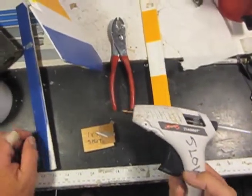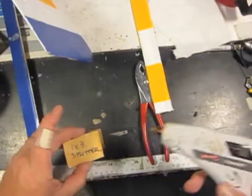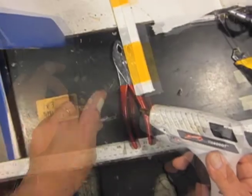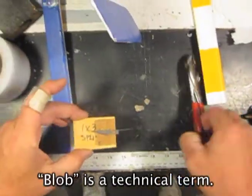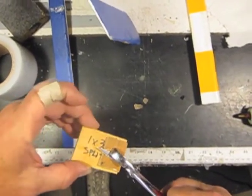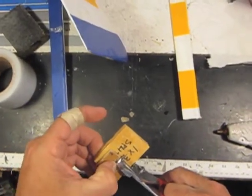We have our hot glue gun and a pair of pliers since I don't want to burn my fingers. We glue these three things together — one, two — put a blob there and do this, then squish everything with the pliers to make sure that the knife blade is where I want it, and hold it until it sets.